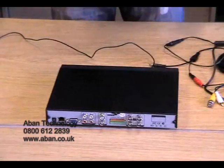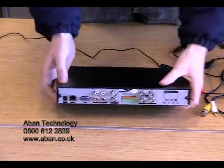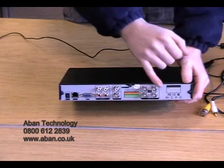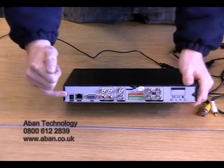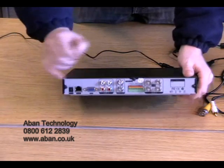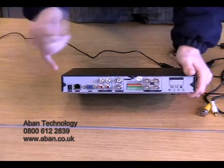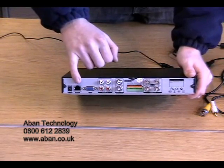Now we are going to connect the camera to the DVR system. As you can see on the rear of the DVR there is a number of different inputs. First, we have a DC input for our power. Secondly, a RJ45, also known as an Ethernet port. This is connected directly to a router.